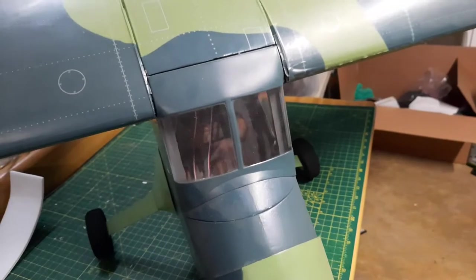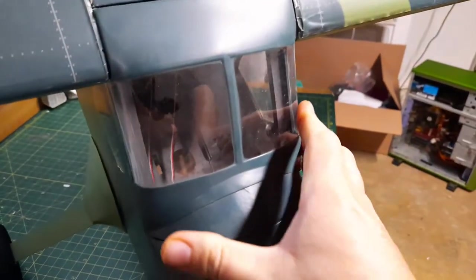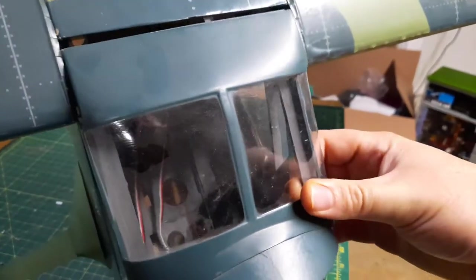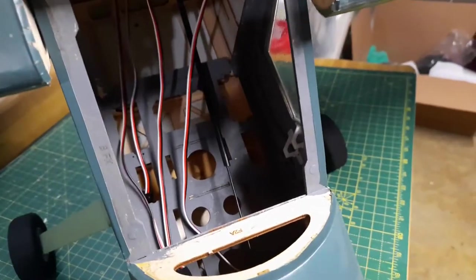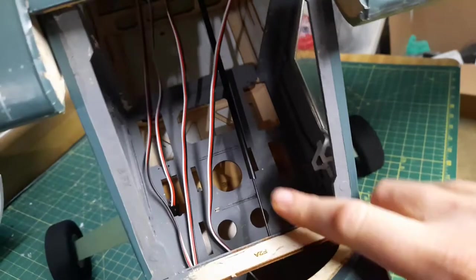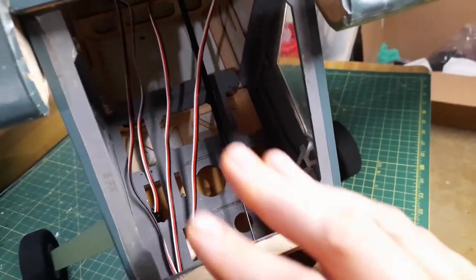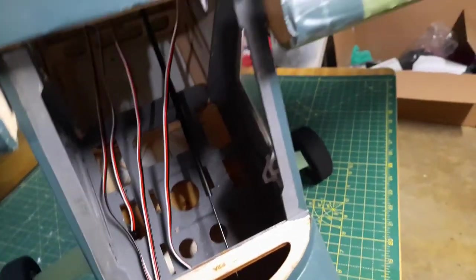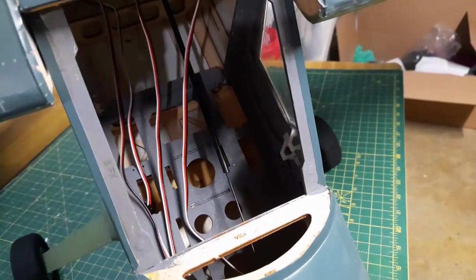I do have other parts already ordered and ready to go - I just need to put them in. One thing I really like about this airplane is this little hatch that you can easily remove to access anything on the inside - your receiver, hooking up your battery, connecting your servo wires. You just pull that little hatch right off and make your connections. There's also a little pilot figurine that goes in place of it as well.